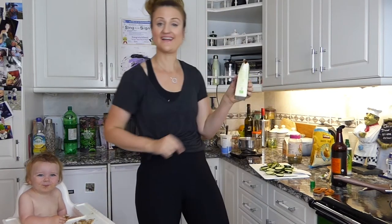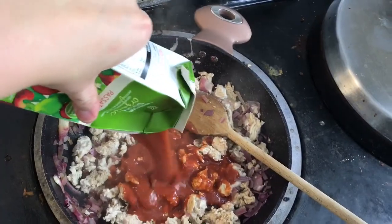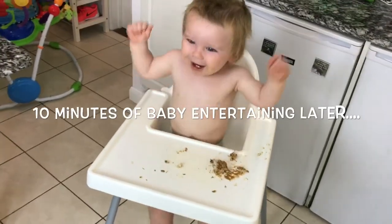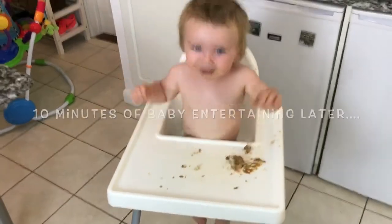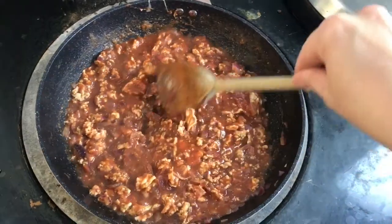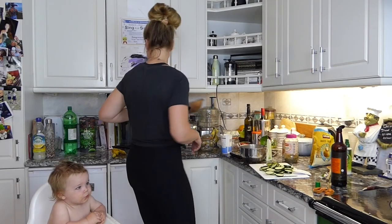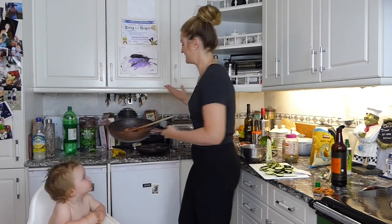Once your turkey is cooked through, you're just going to add your passata sauce. Then take the sauce off and put it to the side.